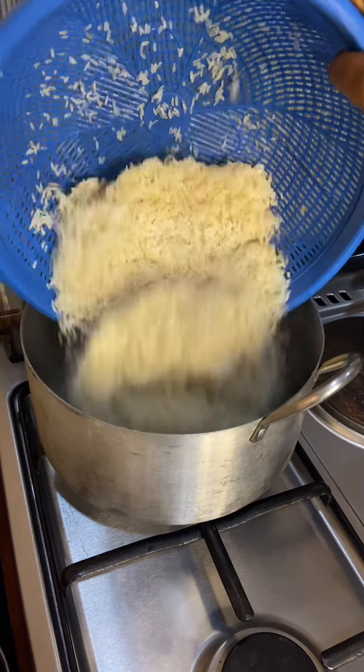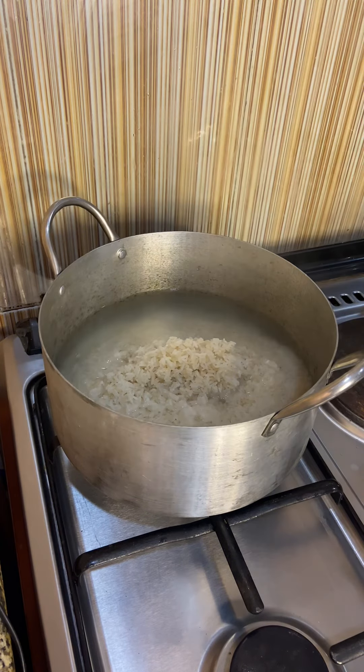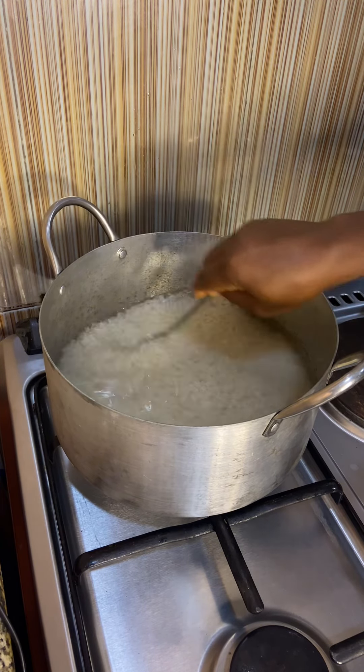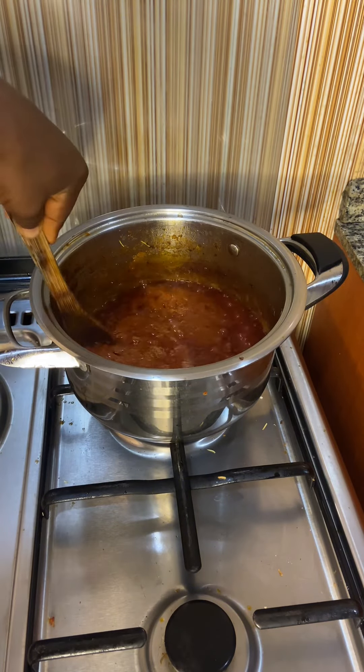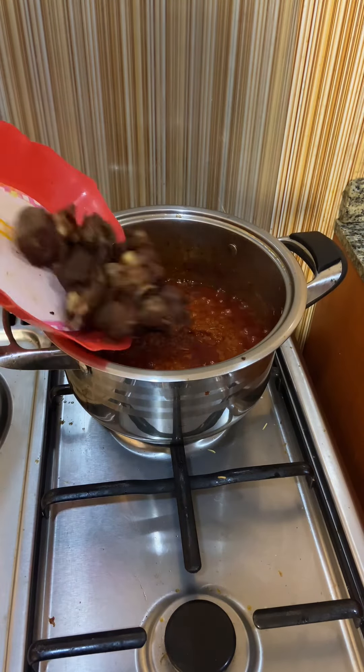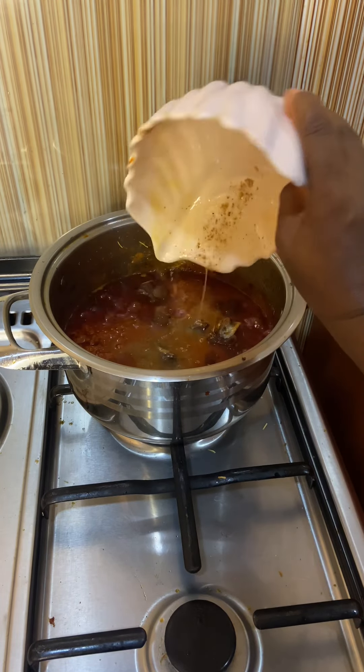Now I'm going to pour in the rice, add some salt, stir it, and cover it for it to cook properly. While that is cooking, I'll come back and check my stew, give it a stir, pour in the fried goat's meat and the goat stock which was well spiced.